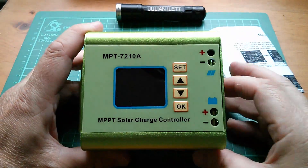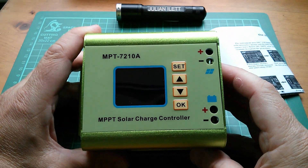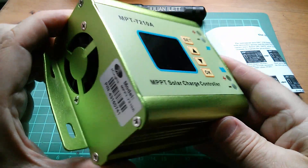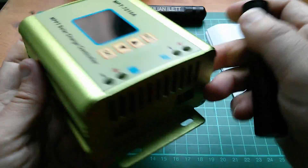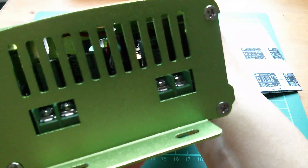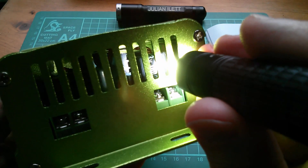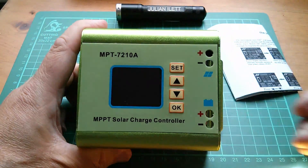Now I've been caught out with MPPT solar charge controllers at this price point in the past — I think I've looked at a couple of duds. But given that this is Ming He, and also even before opening it up I can see it has an inductor in it, I do have high hopes.